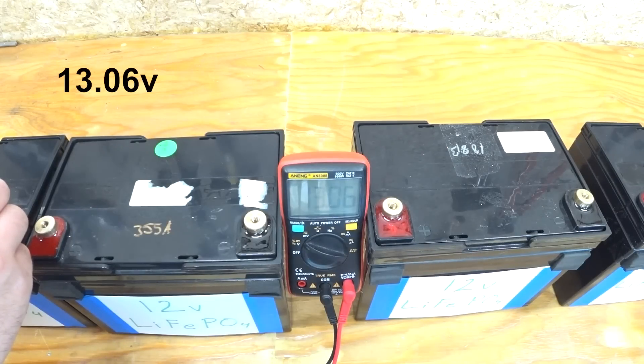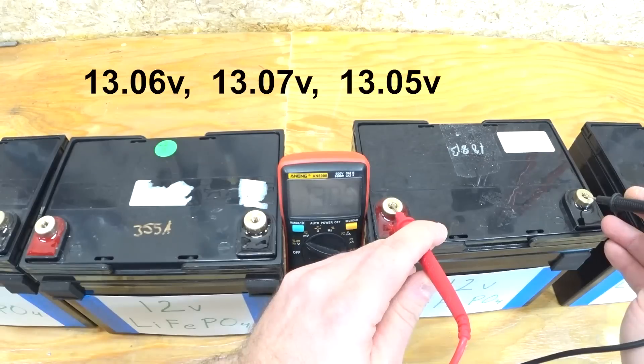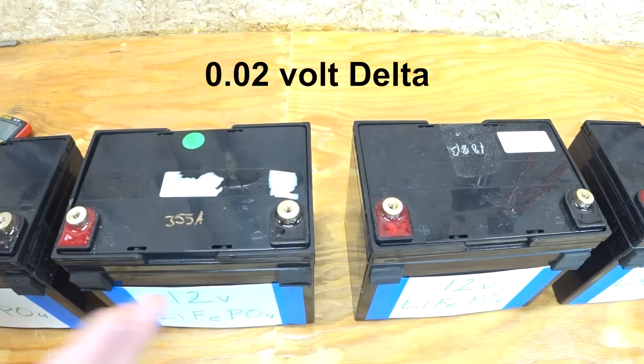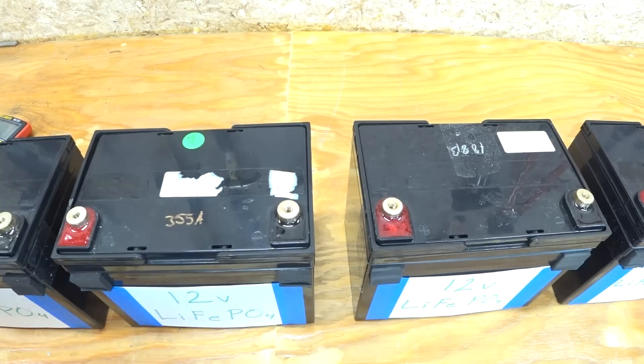Reading the voltages: battery 1 is 13.06, battery 2 is 13.07, then 13.05 and 13.05. So there's only a 20 millivolt difference between them. These should be good to go right out of the box, but we're going to go one step further.